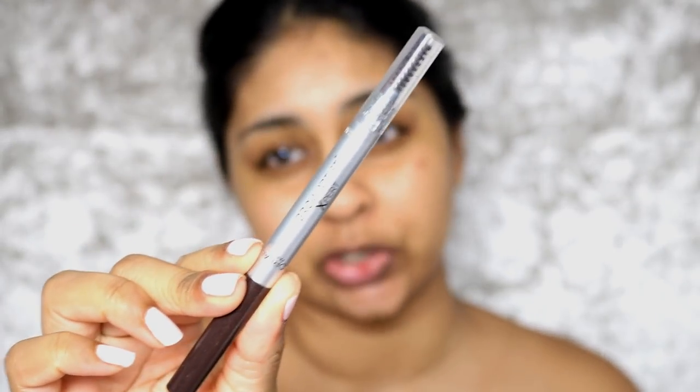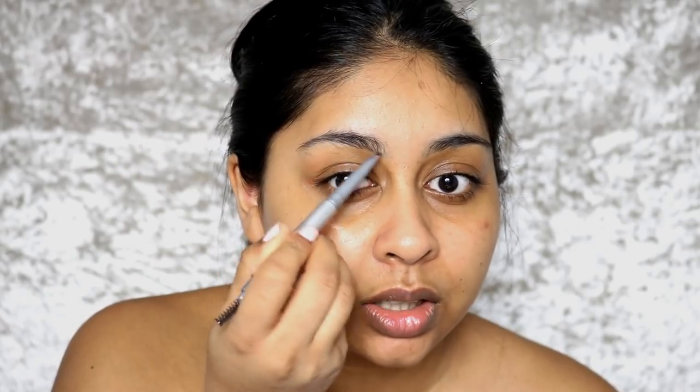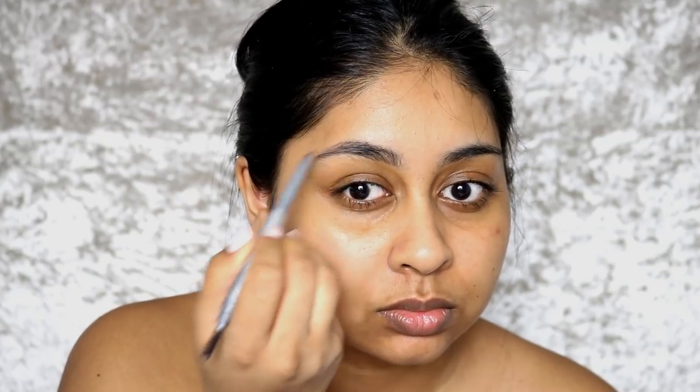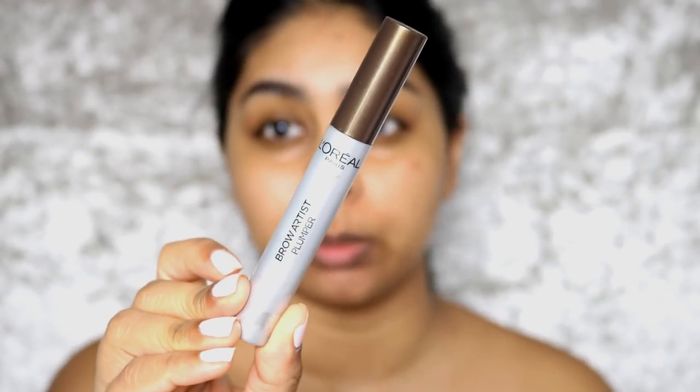The first thing I'm going to use is the Brow Artist Expert by L'Oreal — one of my favorite brow pencils because it's so quick and easy to use. I have the shade Ebony. After my brows are filled in, I'm going to use the L'Oreal Brow Artist Plumper in Medium Dark, and then I'm using some Makeup Revolution concealer in C12 to curl the brows out.